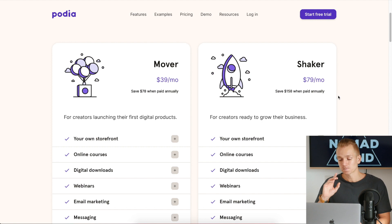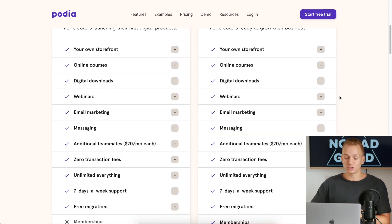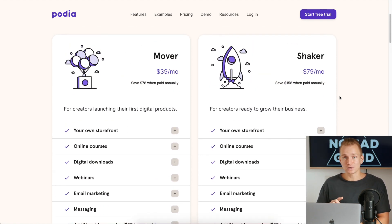When you look at the pricing alone, Podia is very competitive. The Shaker plan is only $79 per month and the Mover is $40, which is already cheaper than other platforms. There are no additional transaction fees, unlike Teachable, and you get more tools — digital products, webinars — all included. That's why a lot of people are switching to Podia.